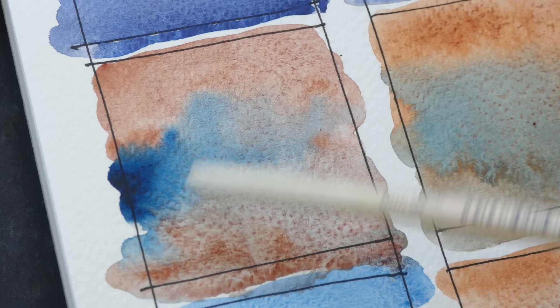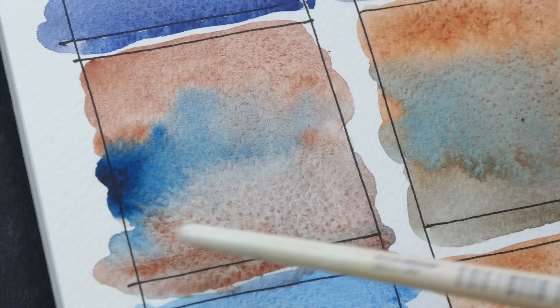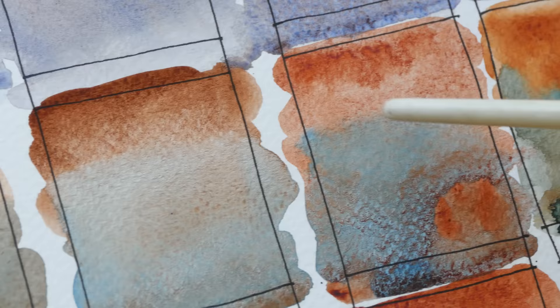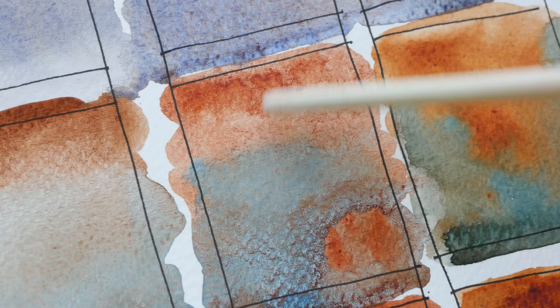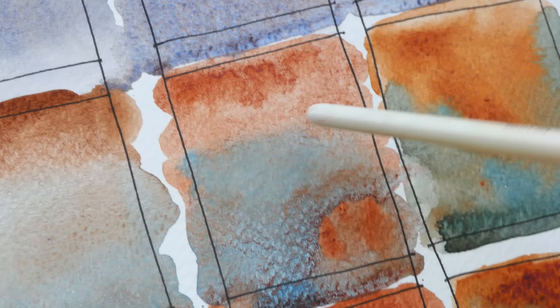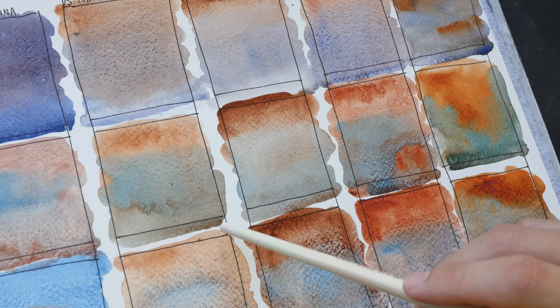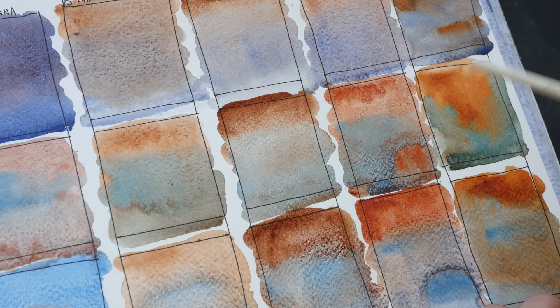Phthalo Blue doesn't have any granulation, but when mixed with burnt sienna — which does — we still get some granulation. This is Italian Burnt Sienna with Phthalo Blue, and this is Transparent Brown Oxide with Phthalo Blue. Transparent Red Oxide with Phthalo Blue — you can see the contrast between these two colors is quite strong, and the granulation is quite beautiful and very obvious. This is Winsor & Newton Burnt Sienna with Phthalo Blue. If you think these four mixtures look a bit greenish — well they do, especially with the Burnt Sienna from Winsor & Newton.